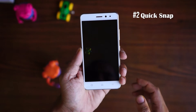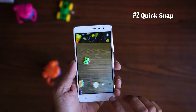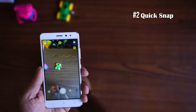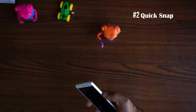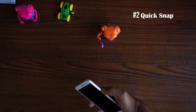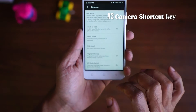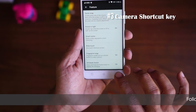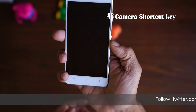The second feature is Quick Snap. This can be enabled under Features in Settings. You can double-click your volume down button to quickly open up the camera and click a picture immediately. The third tip is the camera opening shortcut. Once that is enabled in the Features menu, you can double-click your power button to open up the camera.